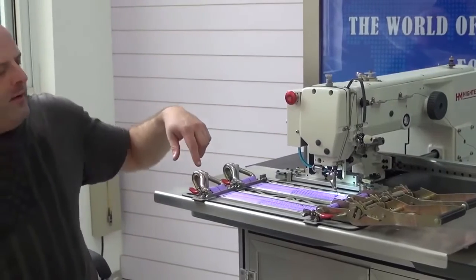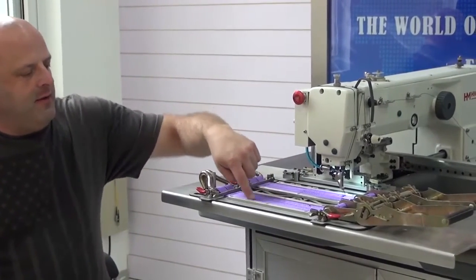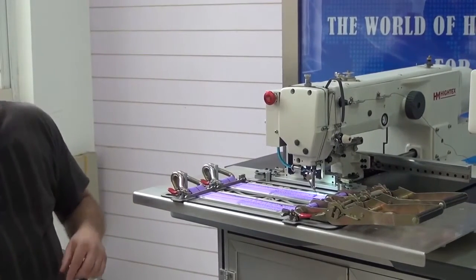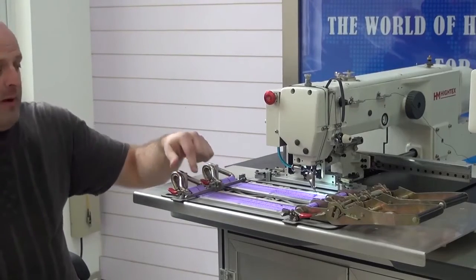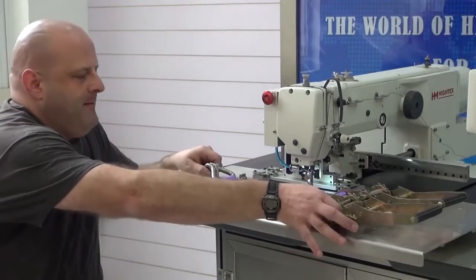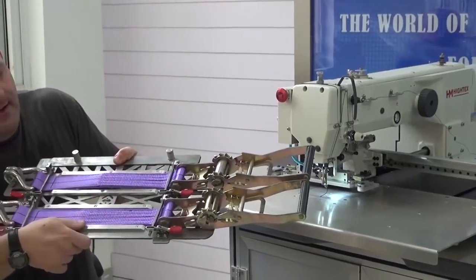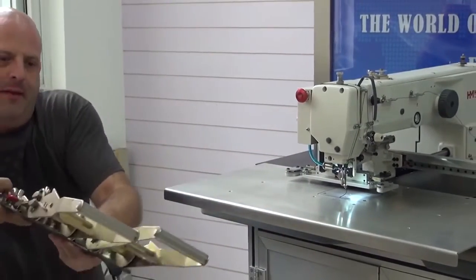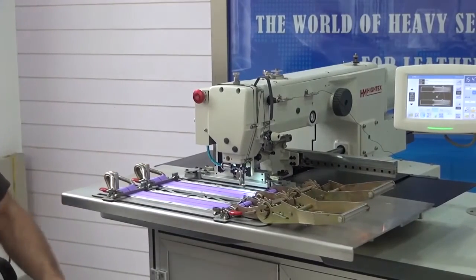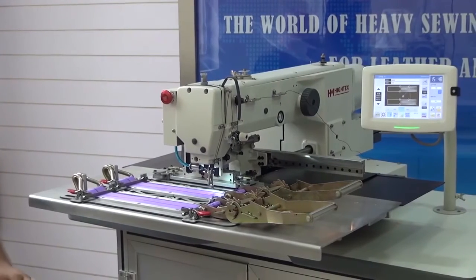We've completed our sewing cycle. The machine has done a box W pattern with clean stitching around the entire perimeter of the piece. I'm going to extract this clamp — you can see how nice the stitching is — then hand it to my assistant Bob and load another prepared clamp. I'll push it down to activate the clamping mechanism and then initiate the next sewing cycle.